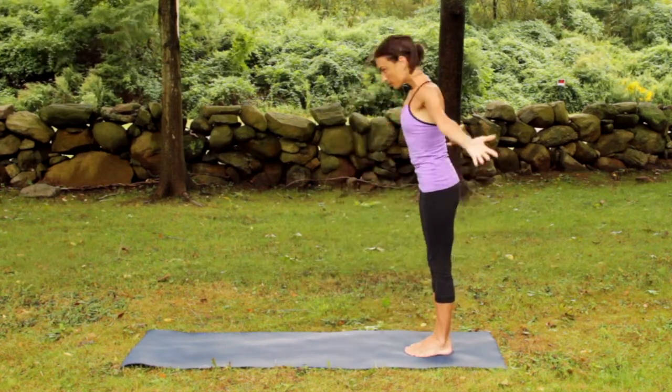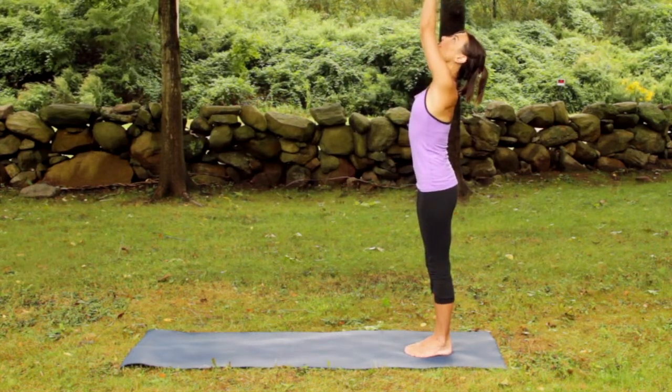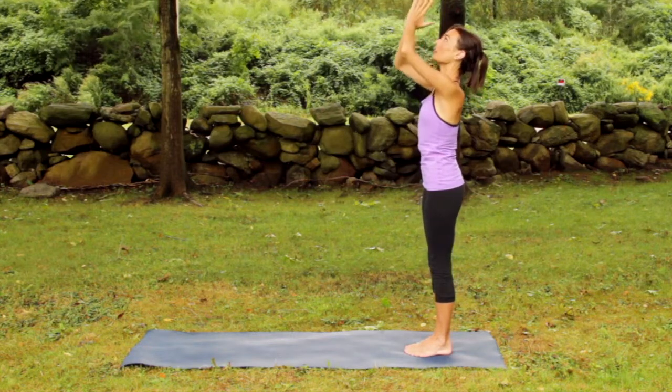Inhale, rise up. Arms stretching. Look to the fingertips. Reach. Exhale, return hands to the heart.